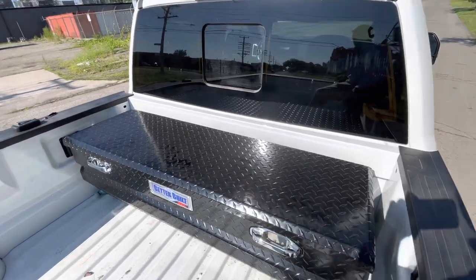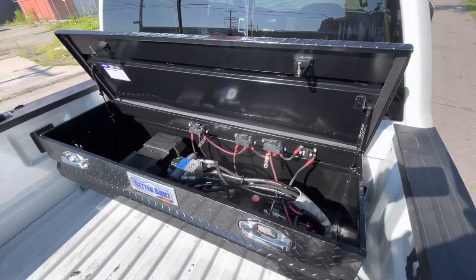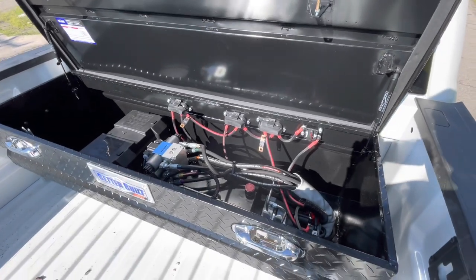Good morning. I just want to show you guys in real time the double motor electric hydraulic pump in action. We're pretty proud of this thing.